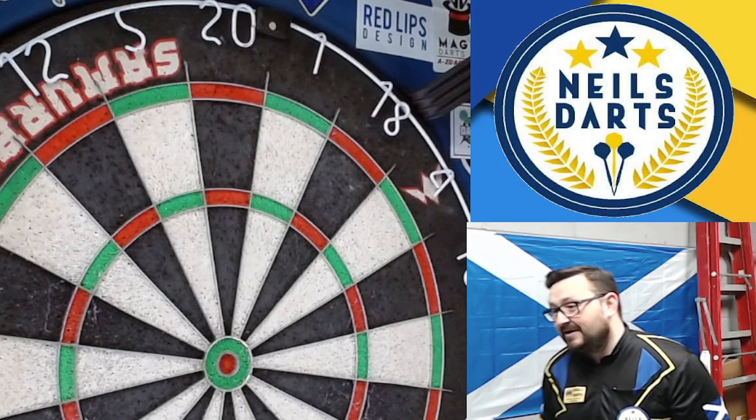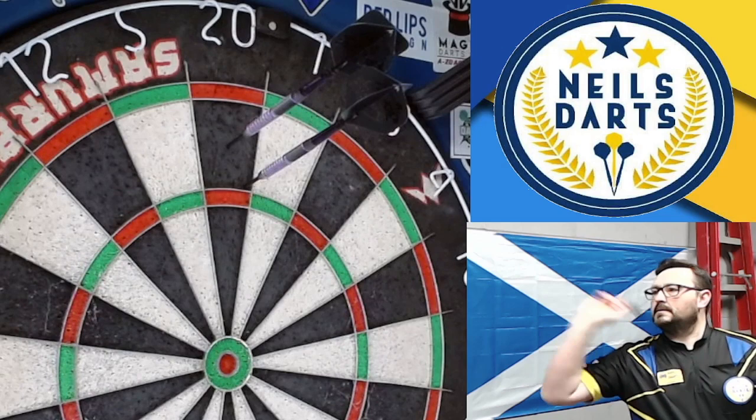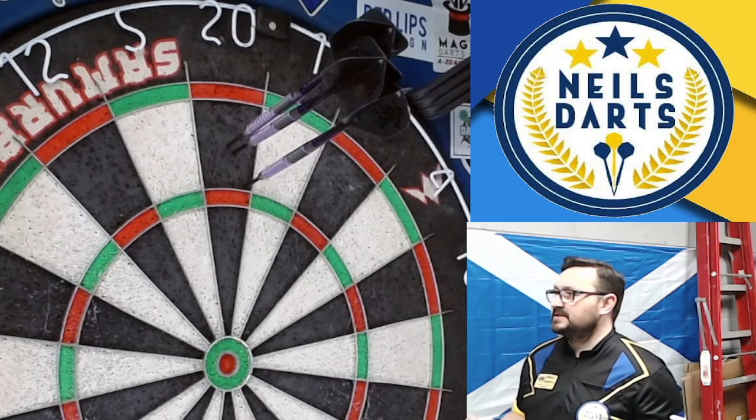So without waiting any further, let's see how we get on. Nice - very sexy, good grip on these. It's very comfortable, the balance is perfect. It's got a nice balance to it as well.